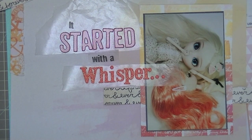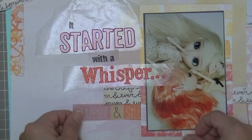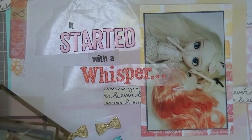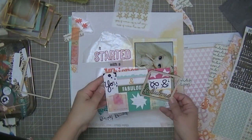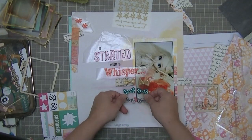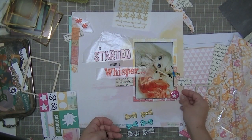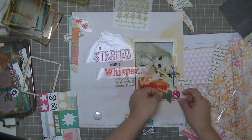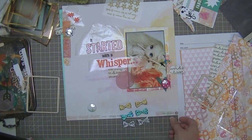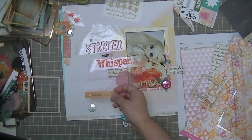The title is 'It Started With A Whisper,' and I really like how it kind of goes diagonally towards the photo, leading your eye in all the way down to the dot-dot-dot in 'Whisper.' Now I'm just looking for other things to put on this layout. I don't want it to look overly layered or crowded — I want the title to have lots of space around it. I'm going to use these Dear Lizzie little heart-shaped toothpicks and I love them.